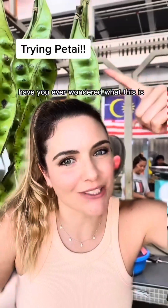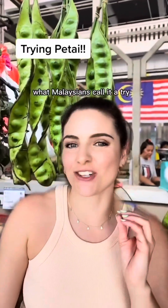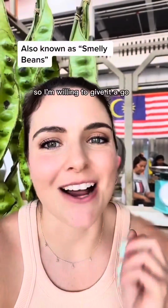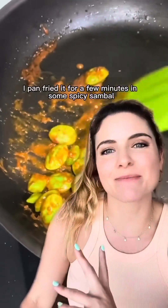Have you ever wondered what this is? I too was curious and decided to give petai, what Malaysians call it, a try. I was warned that it's a little bit smelly, similar to asparagus, so I'm willing to give it a go. I pan fried it for a few minutes in some spicy sambal.